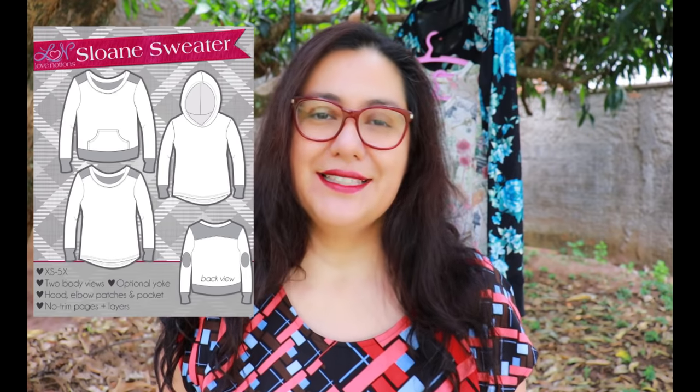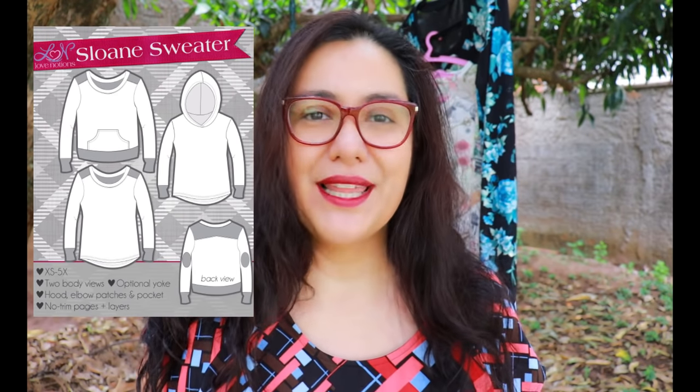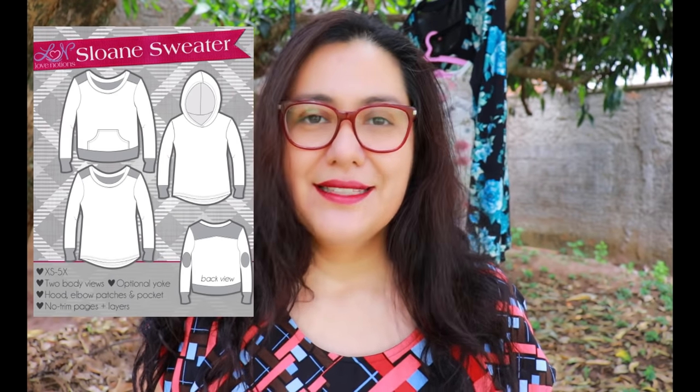Today I'm showing you the Sloan Sweater from Love Notions — it's a Feature Friday pattern and not only that, it's actually being re-released. Tammy, the owner of Love Notions, has been working one by one on a few existing patterns to add 4XL and 5XL to the size range, and that's awesome.